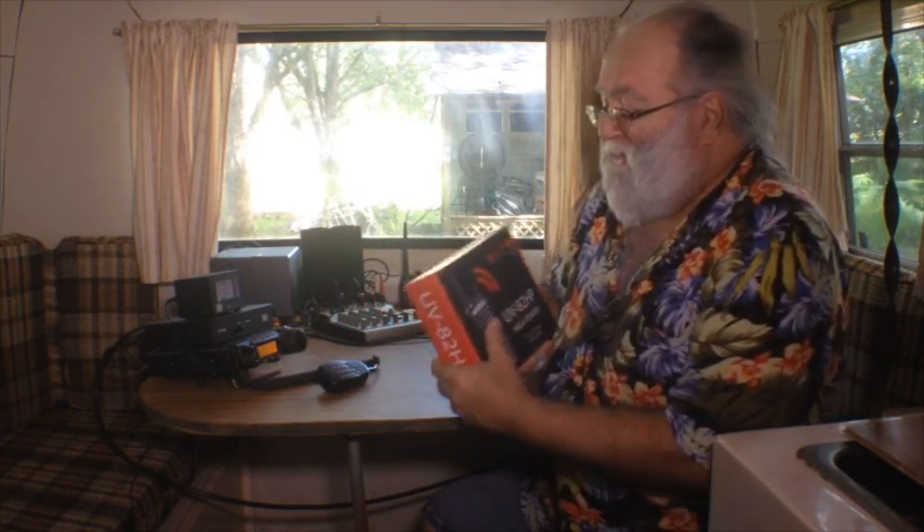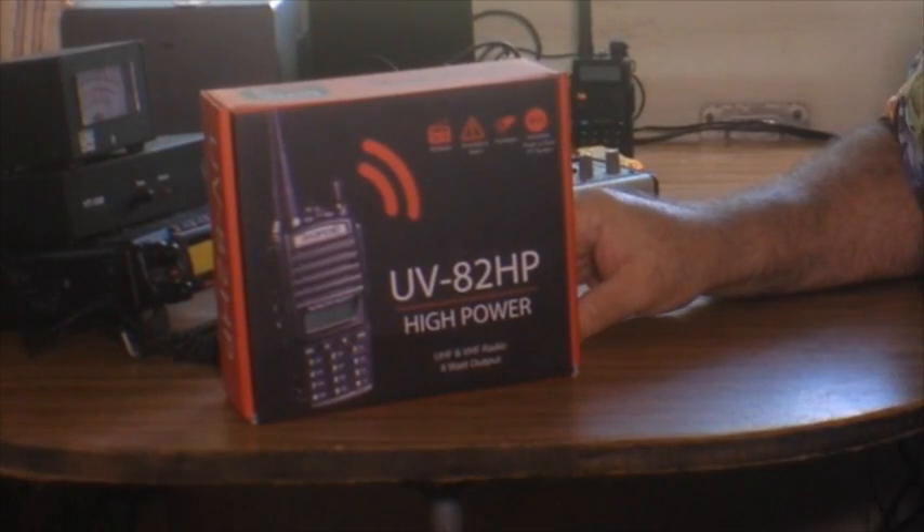It's a lot of fun checking into the nets all over on the HF, just doing a lot of radio. But what's even more fun is getting to play with a brand new radio that just came out — this one showed up in my mailbox the other day: the Baofeng UV-82HP, the high-power version of the 82 series.